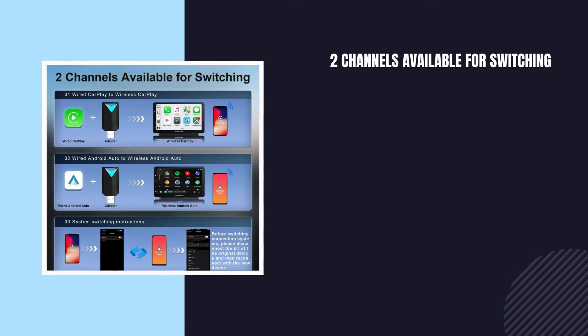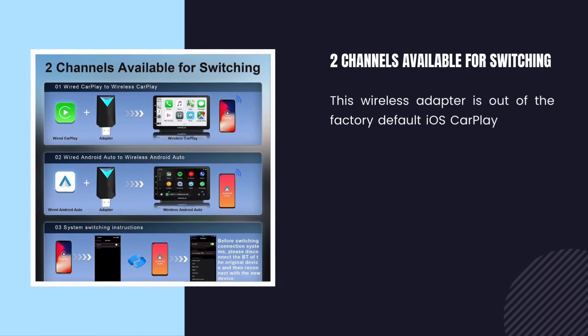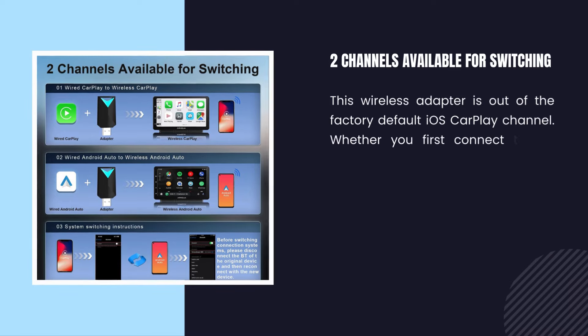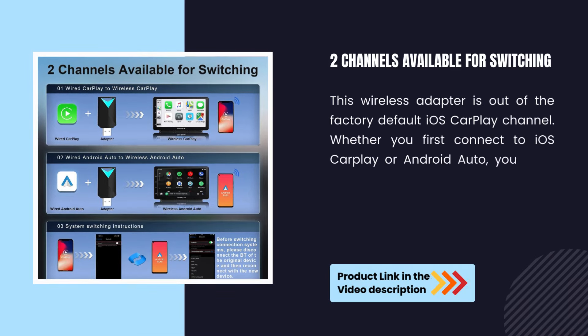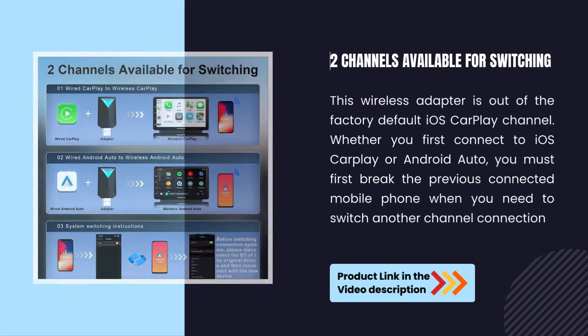Two channels available for switching. This wireless adapter defaults to the iOS CarPlay channel out of the box. Whether you first connect to iOS CarPlay or Android Auto, you must disconnect the previously connected mobile phone before switching to another channel.